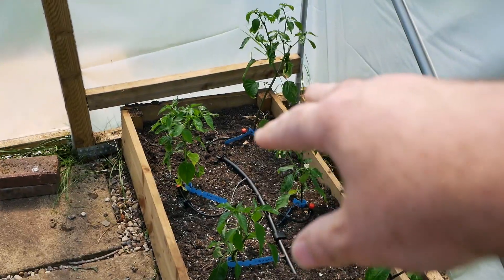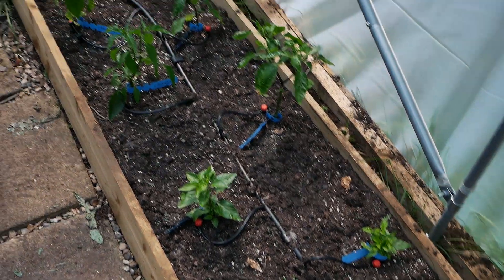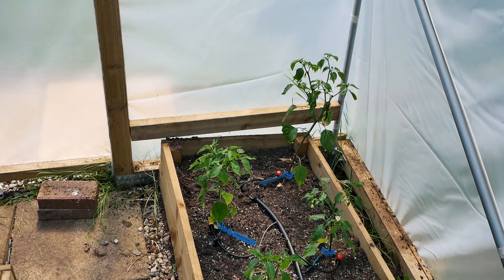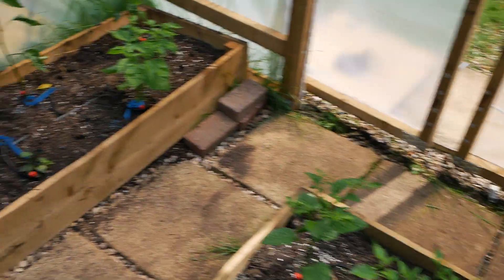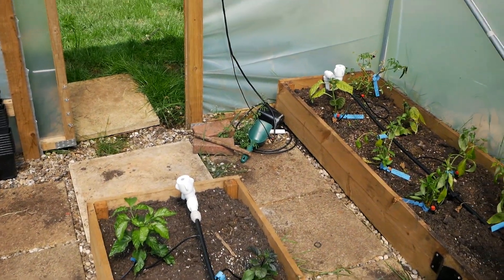The rest are looking okay. Again this corner here is for my Cayenne and my Peri Peri, and I'm just waiting for the soil to heat up. So that's an update on the polytunnel and the greenhouse — let's go have a look at what else I'm doing in terms of vegetables.